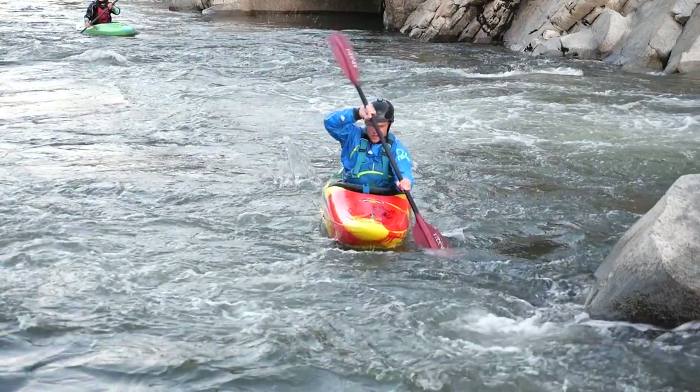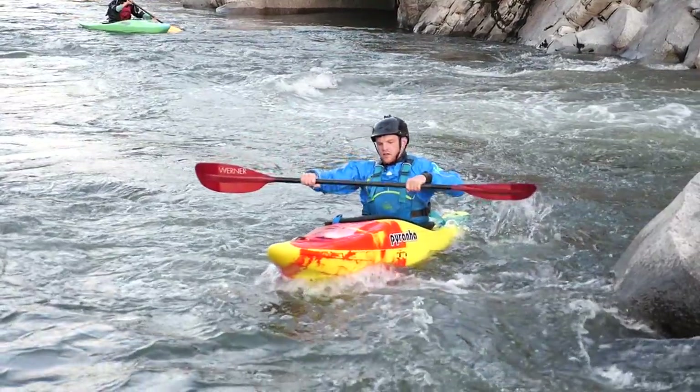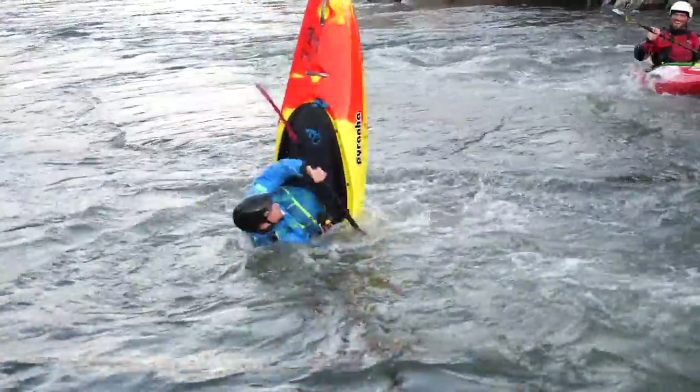We are going to start at the back of the eddy. We're going to build up some speed towards the eddy line and right as our nose is about to hit the eddy line, we're going to take a little sweep stroke just to begin our momentum and get our kayak to move downstream. Once you've done this, you have to do one of the scarier parts — something that goes completely against the grain of what you will have been taught — and that is to edge upstream. It's a little bit scary because you will have been taught if you edge upstream, you fall in, and that's definitely what will happen your first few times.